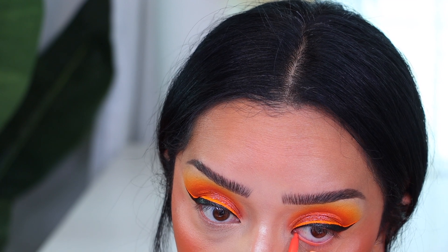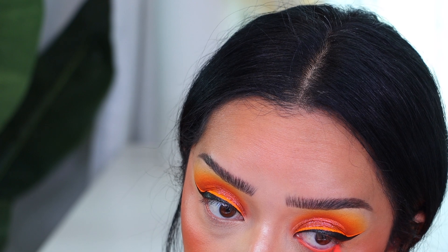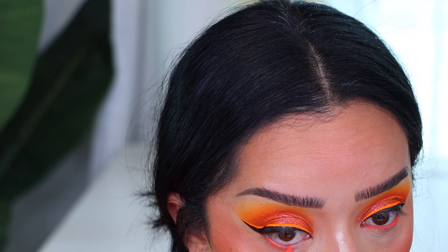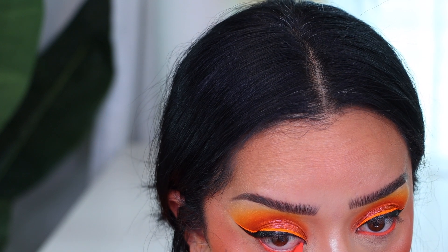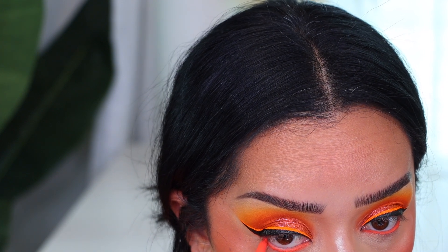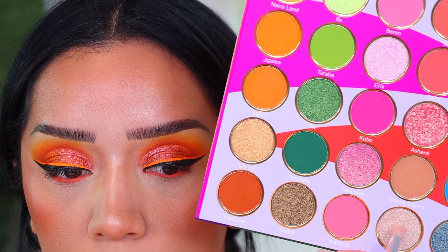After that I went in with an orange waterline — this one is from the ColourPop and Raw Beauty Kristy collection. It was the only orange I had and it was so pretty. Then of course we're going to prep the lashes with a little bit of mascara, but before that I wanted to add a little bit of inner corner highlight.